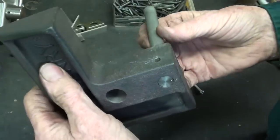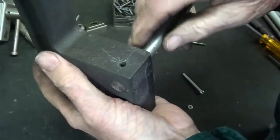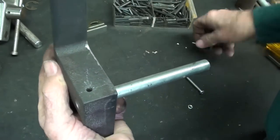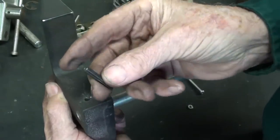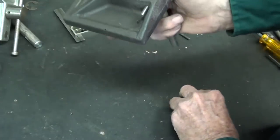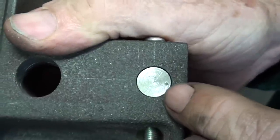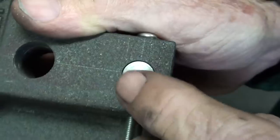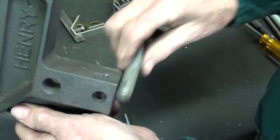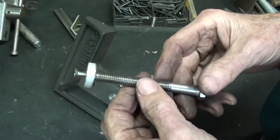Off-camera I drilled that hole, and notice where it came out on this side — you've got to be thinking about that ahead of time. That is why I am a little bit offset, not in the center. Rather than drive the pin in right now — they're kind of hard to get out — I'll just stick a screw in there for now and put a nut on it. Off-camera I punched a little mark right there so that it is oriented correctly when I take it out, because it probably won't work properly if it's 180 degrees off.